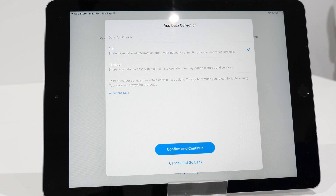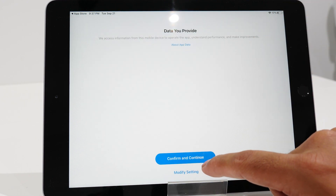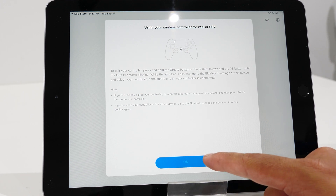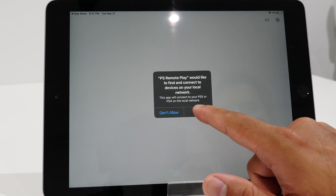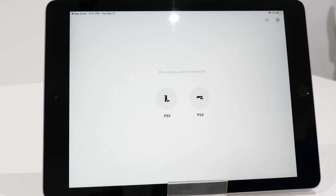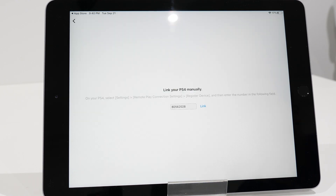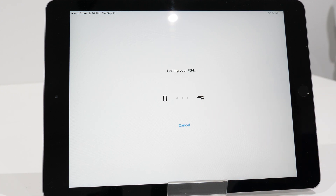During setup, the app will ask you to log into your PlayStation Network account — remember to use the same one that's logged into the PS4 you're streaming from. Then select PS4 and it'll look for it automatically. If pairing doesn't work automatically, you'll get a warning on the iPhone or iPad app telling you there's an alternative method using a pairing code. The screen will tell you exactly how to get that code on your TV, then walk over to your iPhone or iPad, punch it in, and it'll sync.